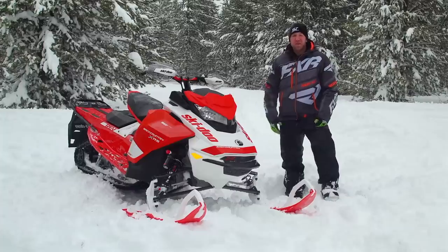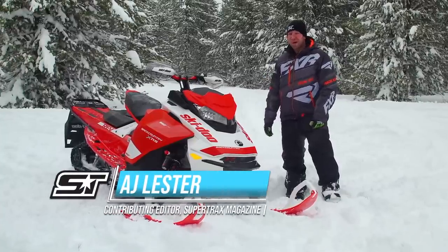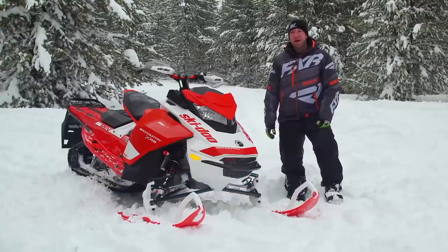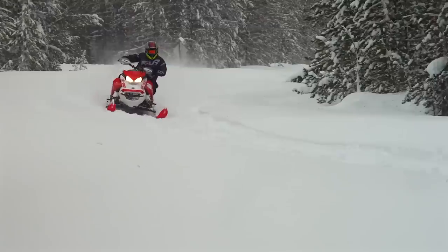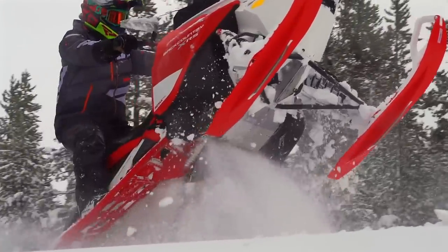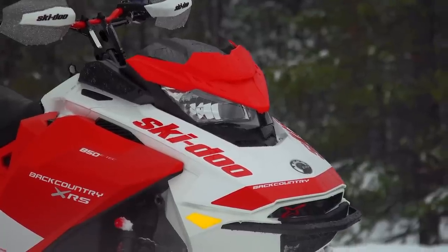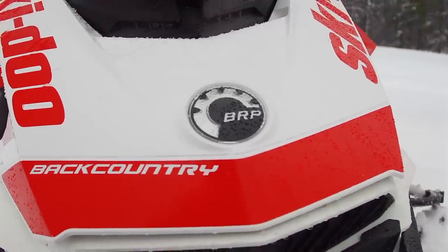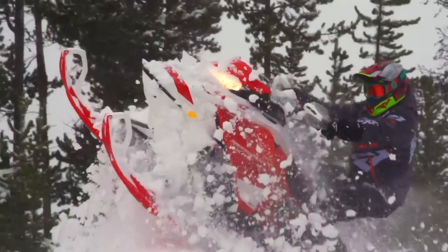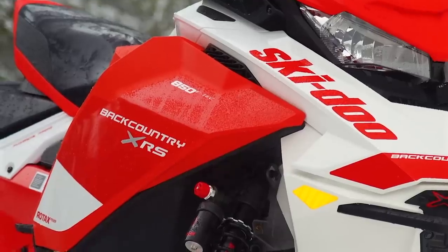The 2020 season sees quite a few new 146-inch sleds come to market, but one that's been around for a little while is the Backcountry. This right here is the 2020 Ski-Doo Backcountry XRS 850 with Sean. While nothing dramatically changes for this season with the Backcountry XRS, it's been a few seasons since we tested one, and with the current landscape buzzing in the 146-inch category, we knew it was time to get reacquainted with this icon of a sled and push it to its limits.